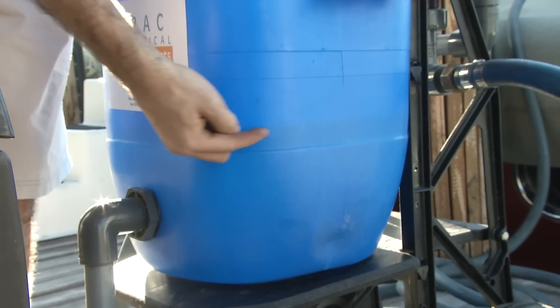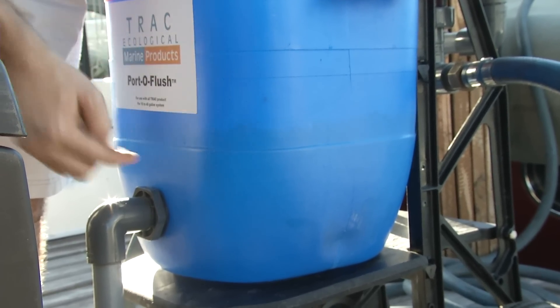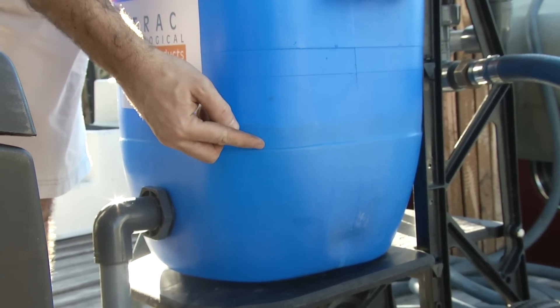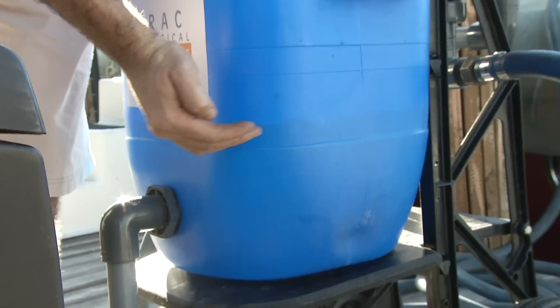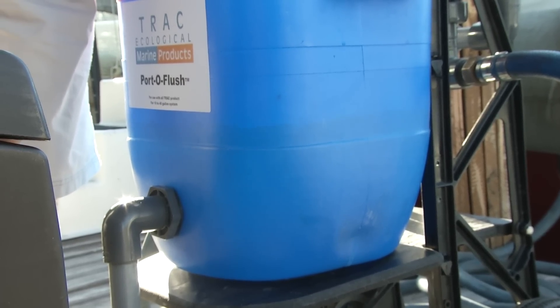One thing I like to do is note the level on the side of the tank. If you keep an eye on this for a couple of minutes and you notice that the level has not dropped, you can tell just from standing out here that there are no leaks in the system, as you're not losing any more water. At this point it tells me that we're ready to introduce the barnacle buster concentrate into the solution.